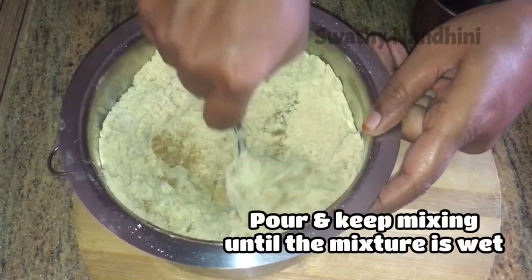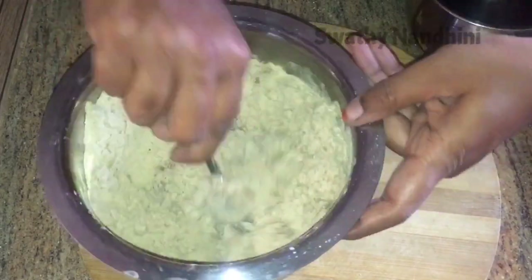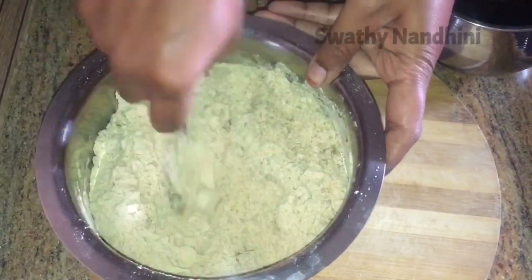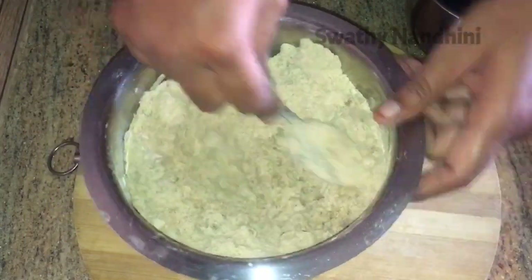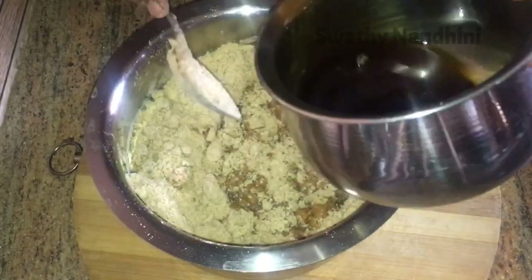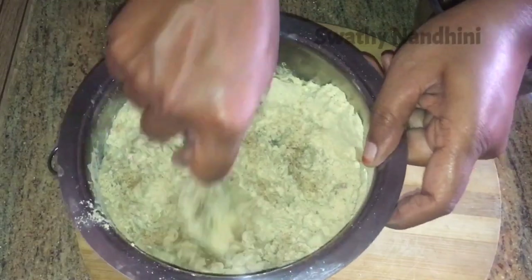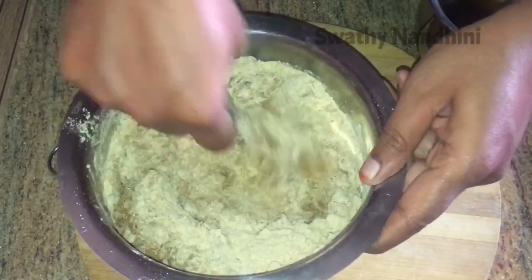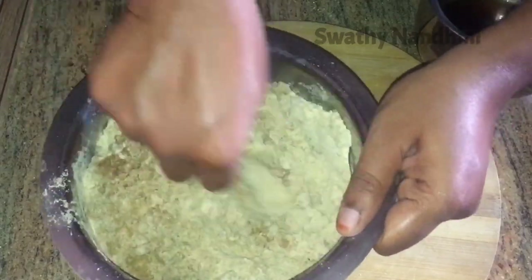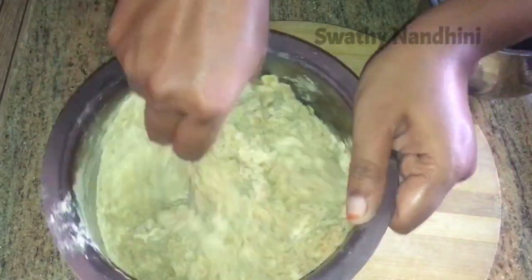Put it on top and mix it. You can also mix it in this way. In this dish, you have very small ingredients.